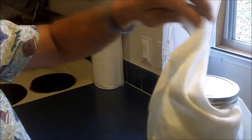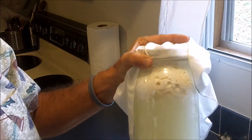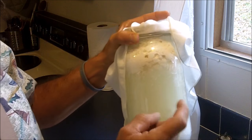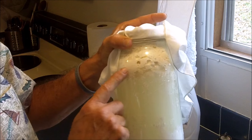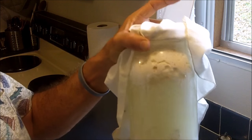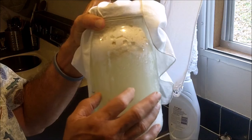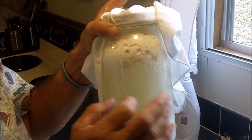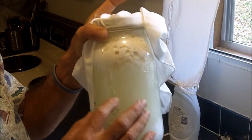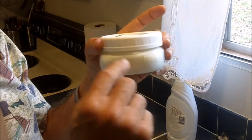I buy a half gallon of goat's milk. This kefir is done here. If you'll notice, there is some separation between the whey and the kefir. What I'll do when I get ready to use this is I'll just shake it up real good to mix it all together, and then it stays mixed together in the refrigerator. Then I'll pour this through a sieve to remove the granules to use next time, and then I just drink this product.